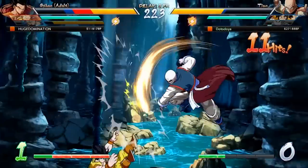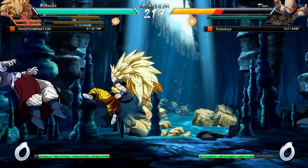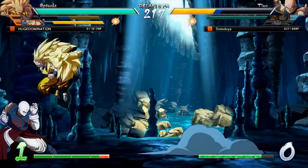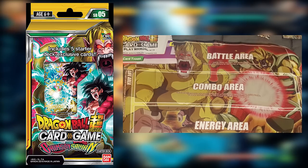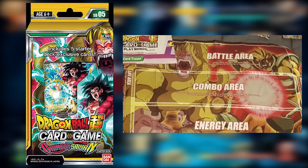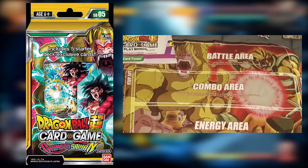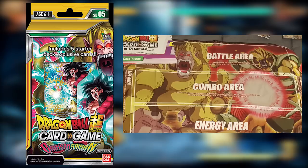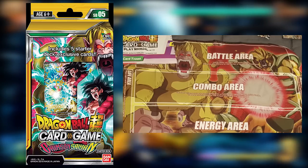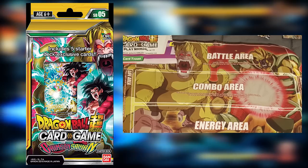With that introduction out of the way, we can get to covering the starter deck and why it's such a great place to start. We're going to skip over the cards for now and talk about what else it comes with. Inside your starter deck pack you'll find a play manual which goes over a lot of the rules, and you'll also get a playmat like the one you see here. A playmat for this game is actually pretty important when you're a newcomer.